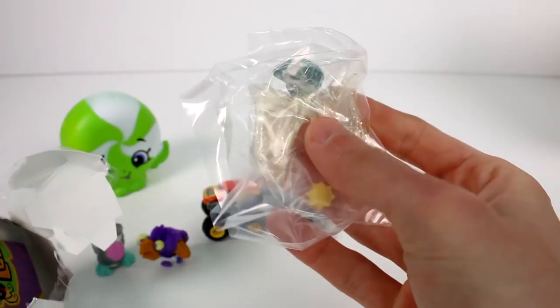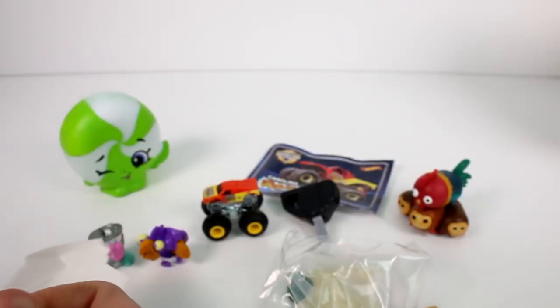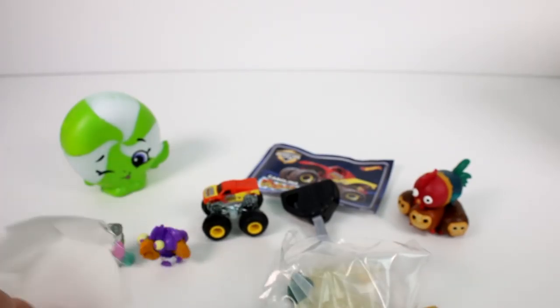We have our accessories there and the checklist here. Now let me try to get this open. There we go — got it. Our figure's in here. Let's go ahead and see what we got. That's a monkey!